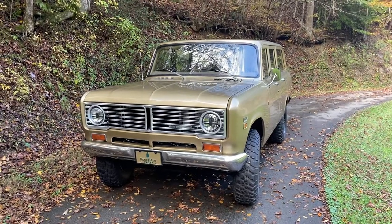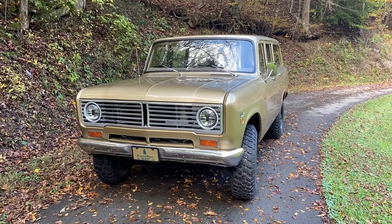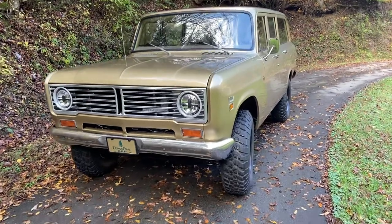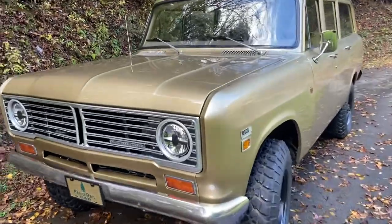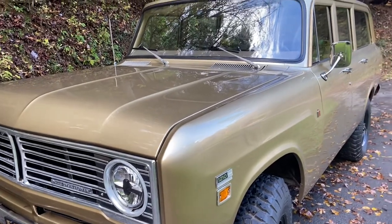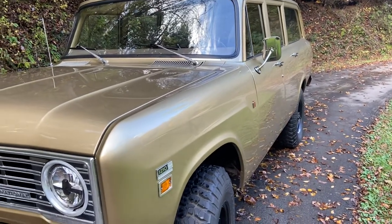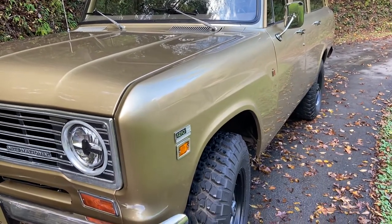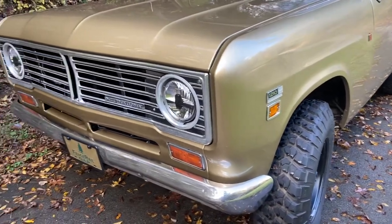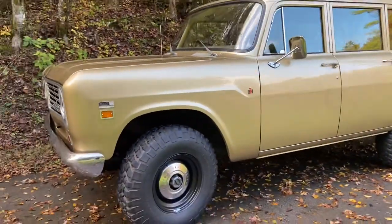Hello, this is a 1972 International Harvester Travel All 1210 three-quarter ton. It's got the original color paint on it. It was not a two-tone model, it was just a one-tone single color in this gold. We try to match it as close as possible. I'll do a quick walk around of it so you can see.